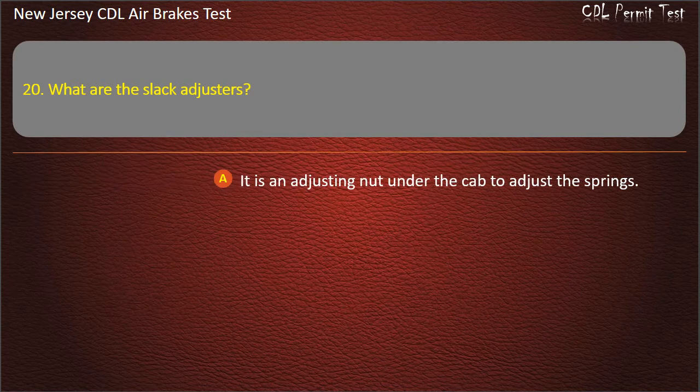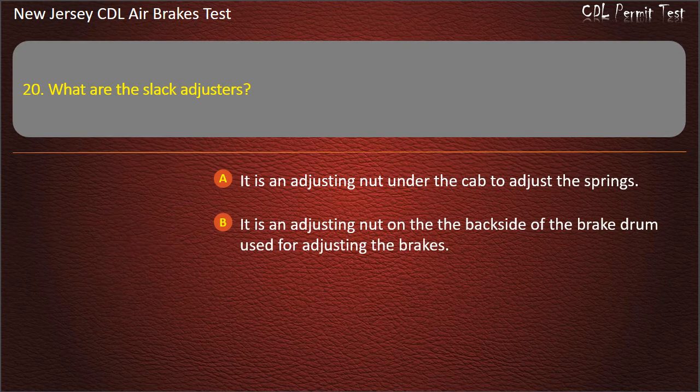Question 20. What are the slack adjusters? It is an adjusting nut under the cab to adjust the springs; It is an adjusting nut on the back side of the brake drum used for adjusting the brakes; It is the space between the back wheels. Answer: It is an adjusting nut on the back side of the brake drum used for adjusting the brakes.